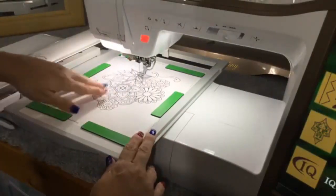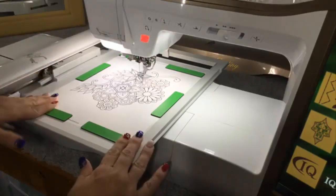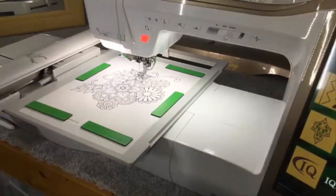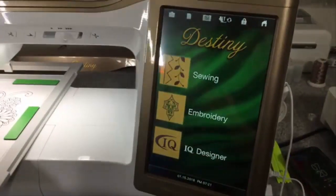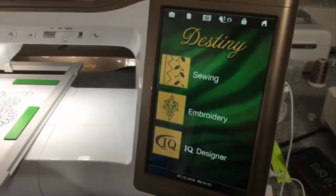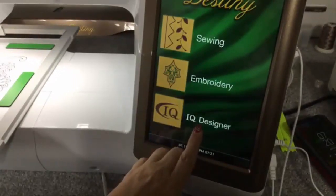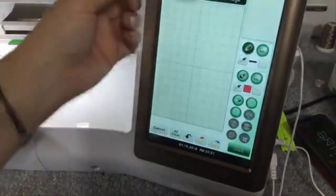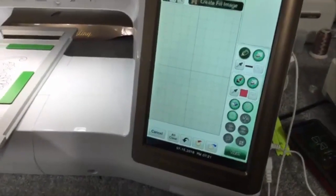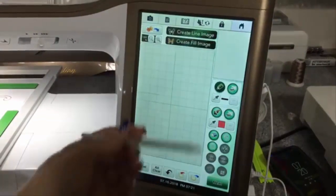I've placed my frame on the machine. The Baby Lock Destiny has to have the arm locked down over here to be sure it's locked in place, and now I'm ready to scan. I'm going to slide over to the screen. Let's choose IQ Designer. IQ Designer is where you do all of your scanning of images, whether you want to scan a piece of fabric in the embroidery hoop or scan to create a design with artwork like we're doing tonight.